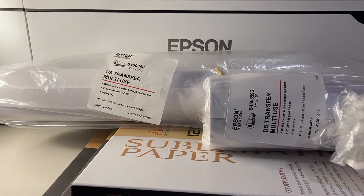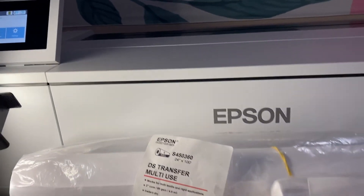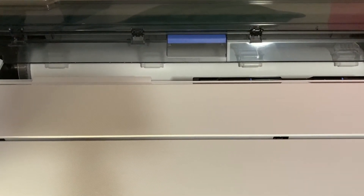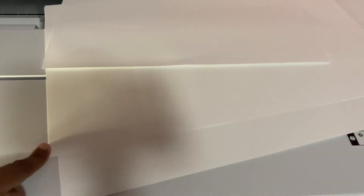So I'm going to go ahead and get into showing you how to get everything loaded. I have a 24-inch roll of paper already in here. I have three different sheet sizes here — I don't have an 8.5 by 11, so I have the 8.5 by 14, and this is the 11 by 17.